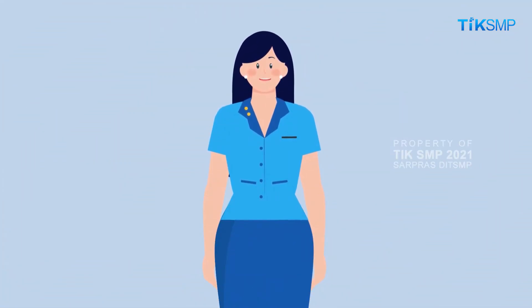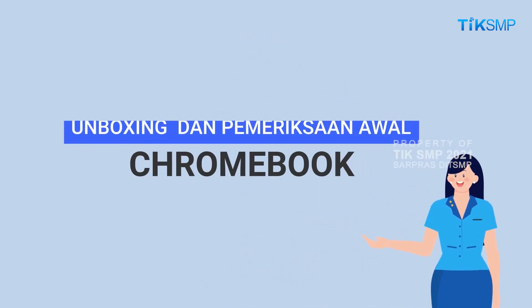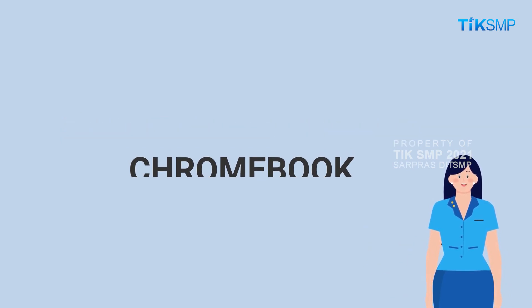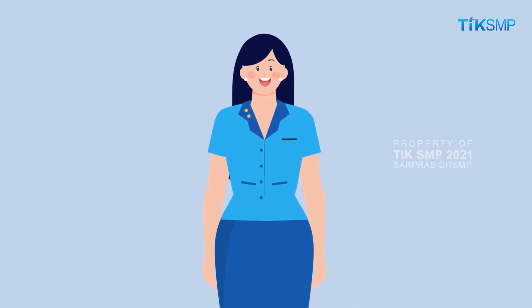Demikianlah Sobat Pendidikan, video tentang unboxing dan pemeriksaan awal pada Chromebook. Terima kasih sudah menonton video ini. Tetap belajar, tetap semangat, selalu berkarya. Jangan lupa untuk menonton video-video lainnya ya. Salam sehat, dan sampai jumpa di video selanjutnya.